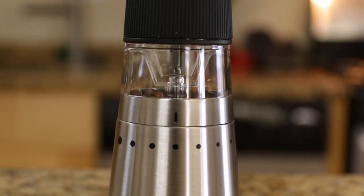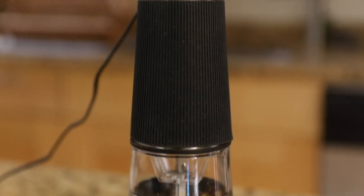And lastly, just look at this thing. It is definitely the sexiest piece of kitchen equipment I have.